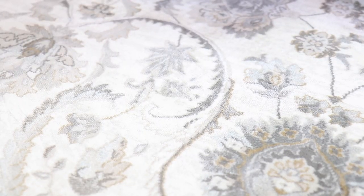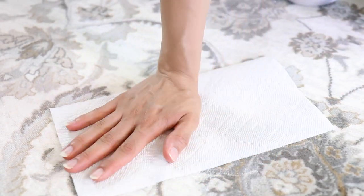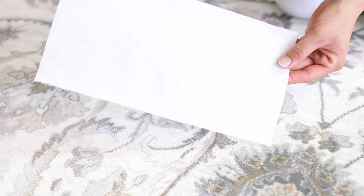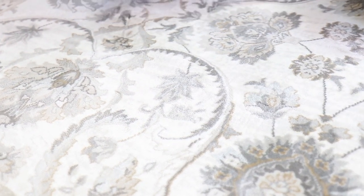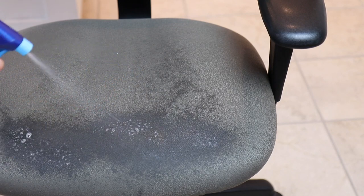You can't see the coffee stain anymore. And here's just a quick test — nothing on here, no coffee, not even water. That's really good. You can see all the dirty water in the tank too. You can also tackle the toughest stains if you pre-treat first.